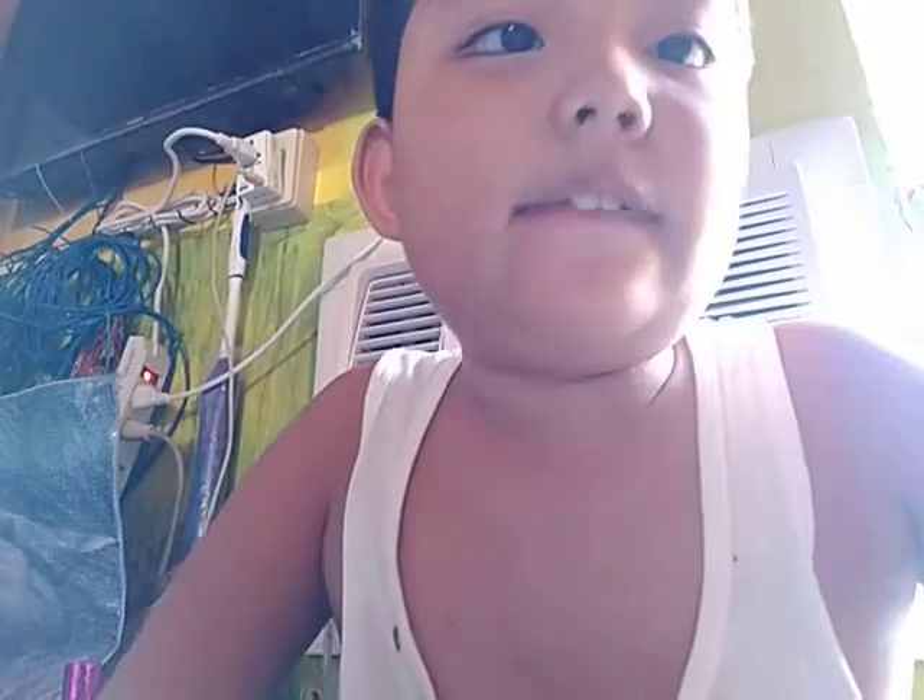Thanks for watching! I'm William and this is my channel. Well done!